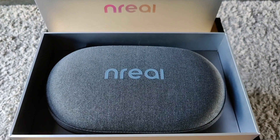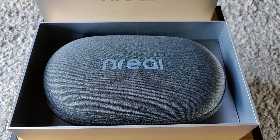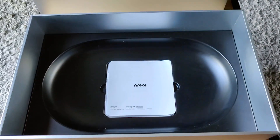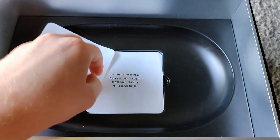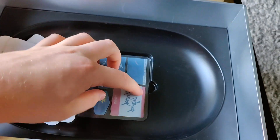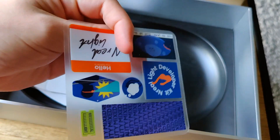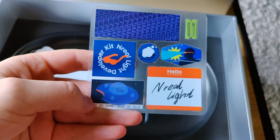Now that the box is open we can see what's inside. It's actually a really nice carrying case for everything that comes with the EnriLight glasses. And if I pick this up, we can see some paperwork underneath — an instruction manual, customer service policy, all those things. They also included some stickers, and it says EnriLight developer kit.